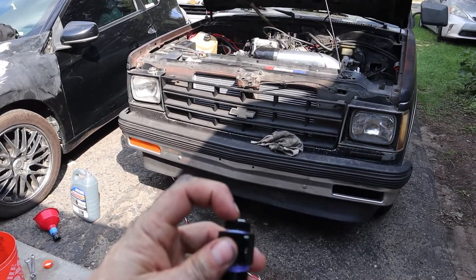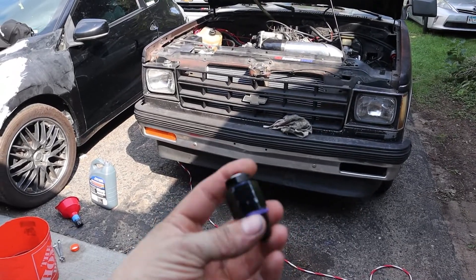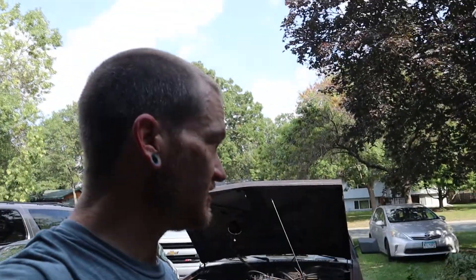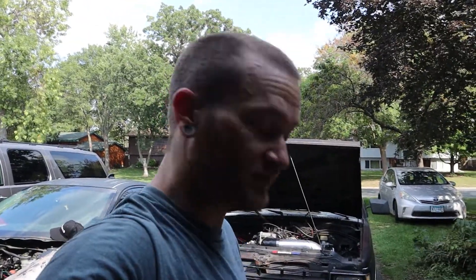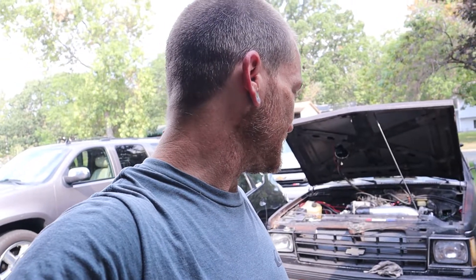I need to order a whole new set of both fittings, which isn't expensive but it's annoying. This is the one day off I've had in a couple of weeks, and I was really hoping to get a chance to drive her. Looks like I'm going to be pushing her back into the garage. All I've been wanting to do is drive her before winter comes.